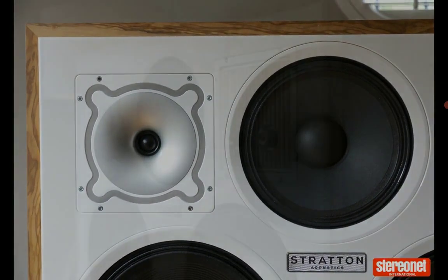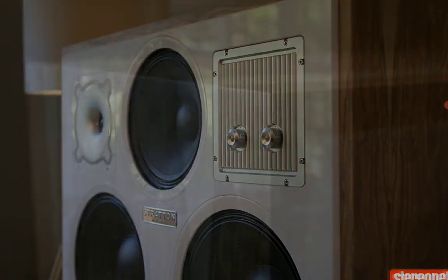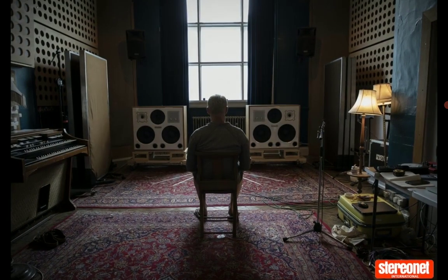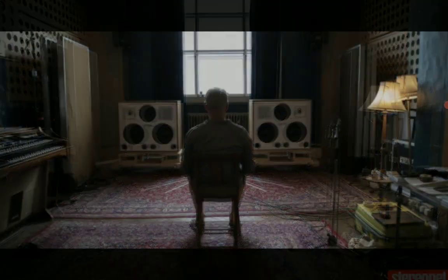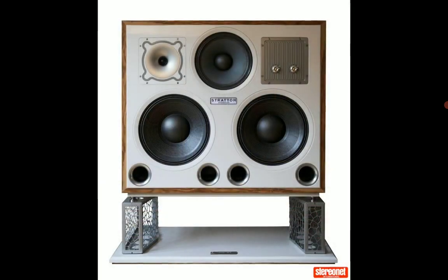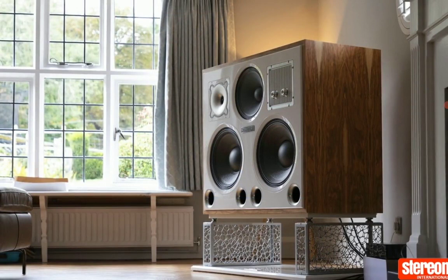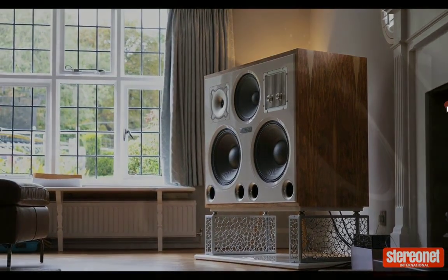As for the price tag, you're going to pay 69,000 pounds for the pair. These are very good new speakers that should be interesting for a lot of people to check out if they have the cash. I'll drop details in the description — do check it out, subscribe to the channel, like our content, and I'll see you guys next time.